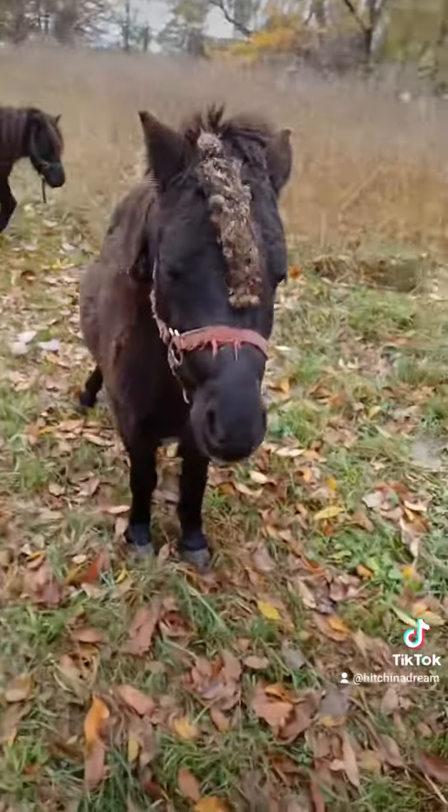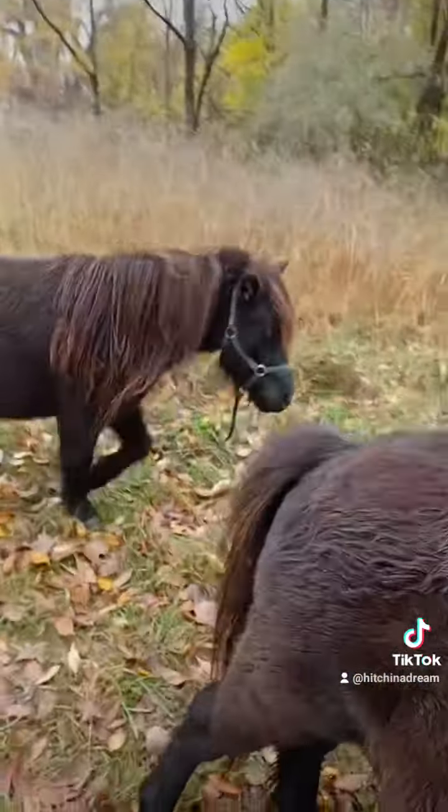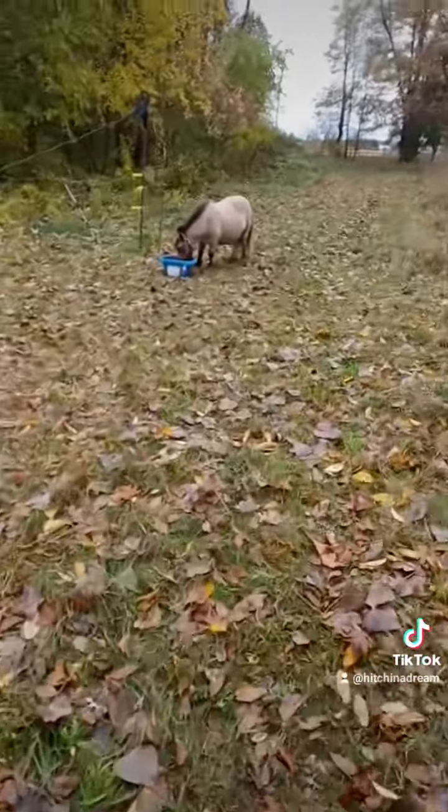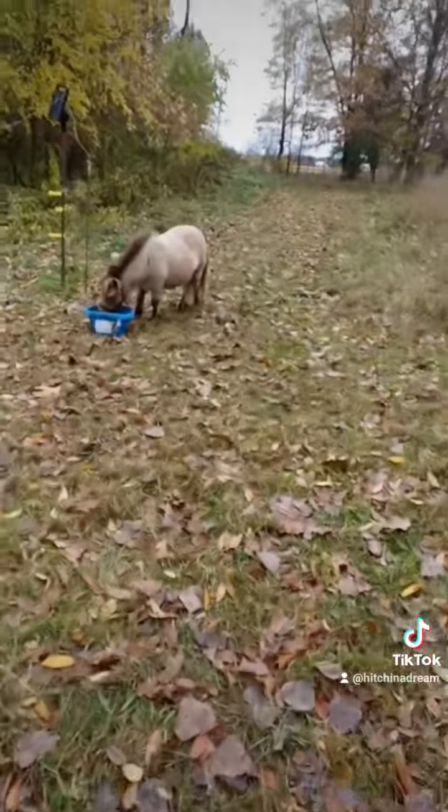This is Lady — she got into the burrs again. Jesse got into the burrs again. Romeo looks pretty good though, burr-wise. They're all foofy. And then Willow's at the salt block.